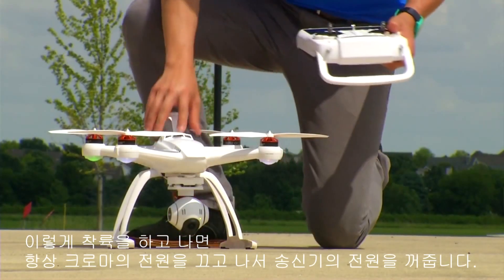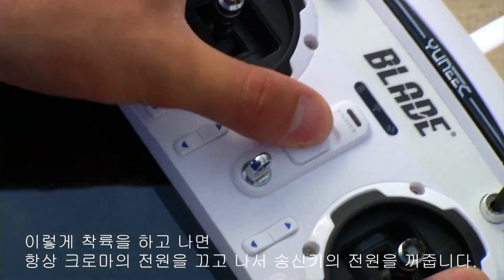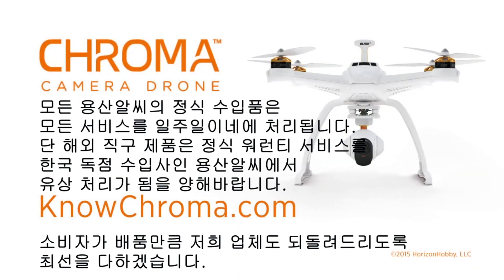Turn the Chroma off first and then the ST10 radio. For more videos like this, please visit NoChroma.com.